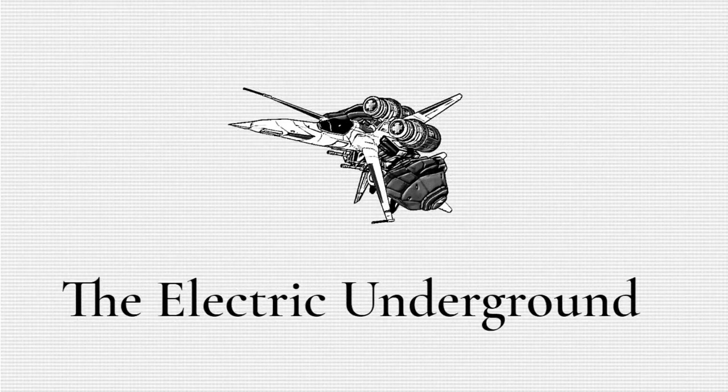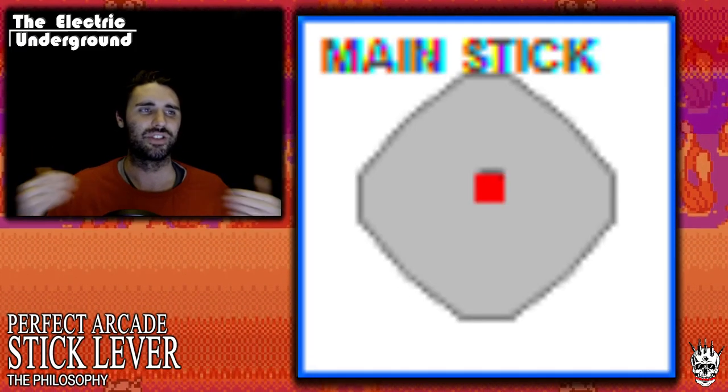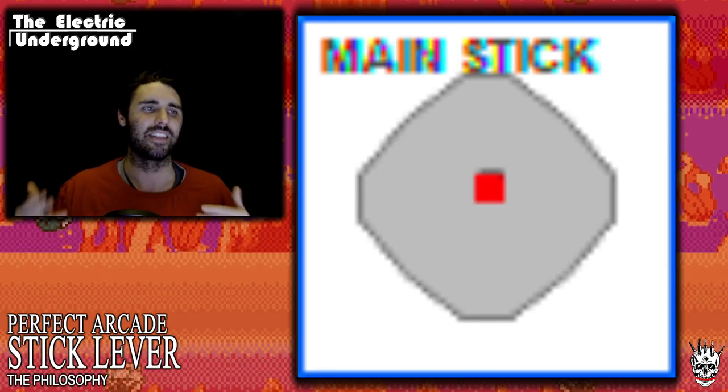Hello everyone. I'm excited to announce that I've finally reached the conclusion of a five-year quest — the search for the perfect arcade stick lever.